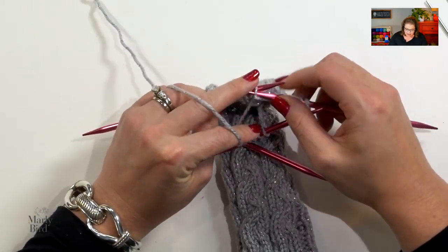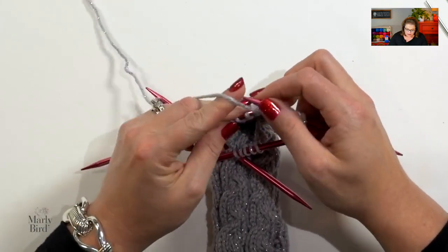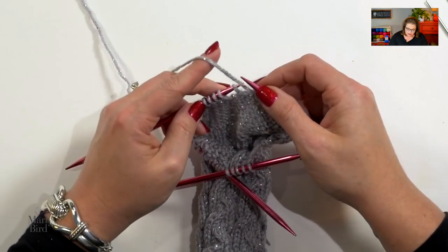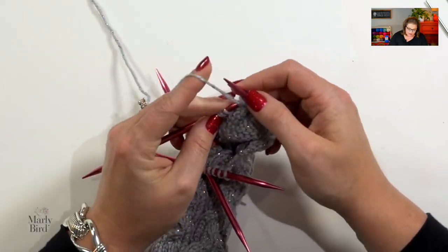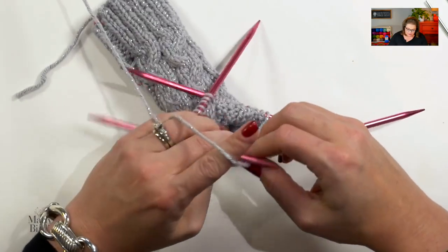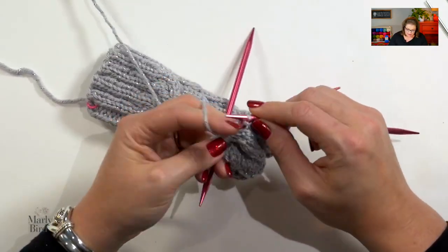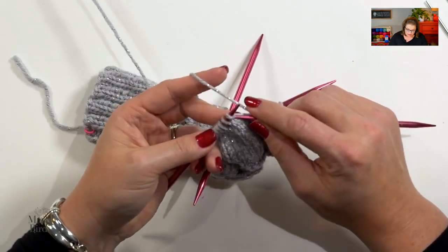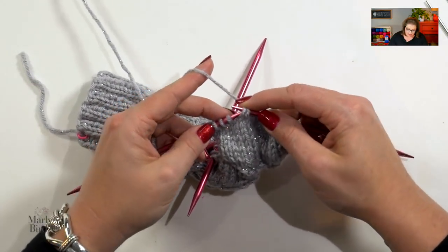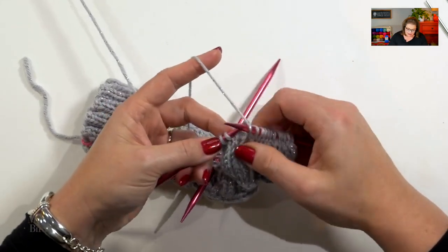Back to the wrong side: slip 1 as if to purl, purl 4, then purl 2 together — notice this closes the gap. The designer could have written 'purl to the gap, then purl 2 together to close the gap.' Purl 1 after that, and turn. We're back to the knit side: slip 1 as if to purl, knit 5. Here's my gap again, and I do an SSK to close it: slip 1 as if to knit, slip 1 as if to knit, left-hand needle into the front leg of those two stitches, knit them together. Knit 1 past your decrease, and turn.